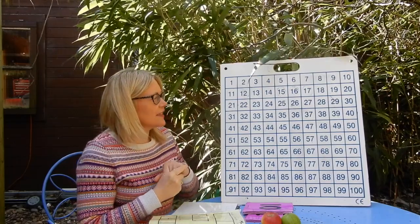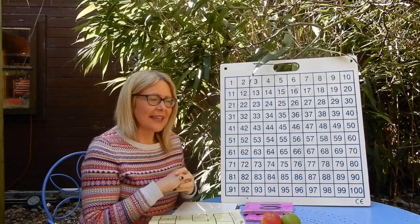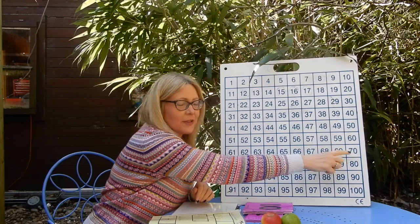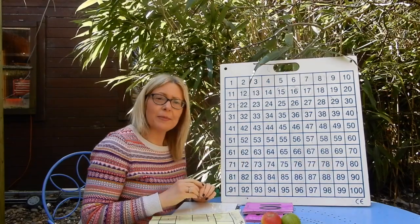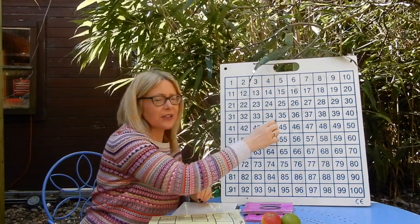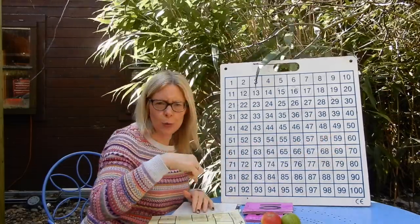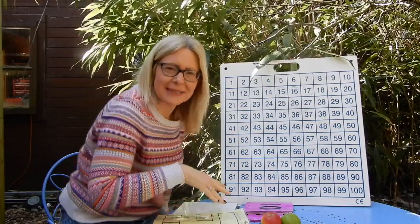We're also going to count in ones today. We're going to count to 70 this time — yesterday was 60, now we're going to count to 70. Remember, on all the multiples of five we're going to go high with our voices, and on all the multiples of ten we're going to go low with our voices.